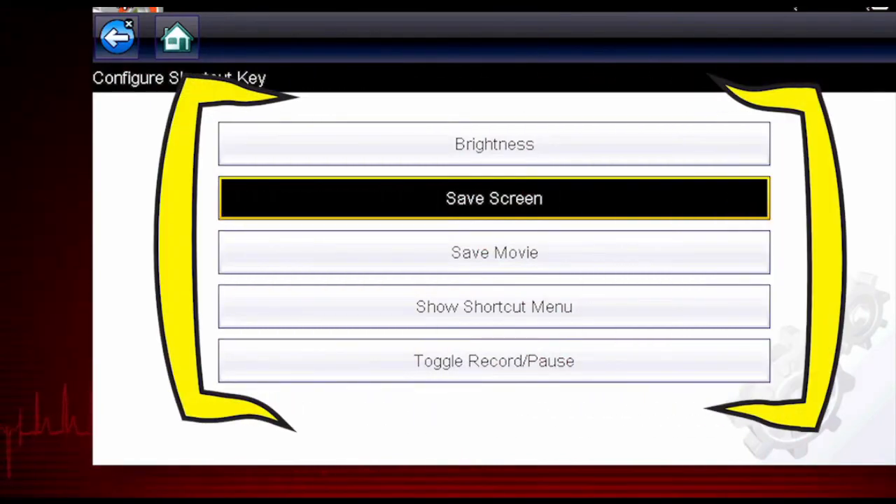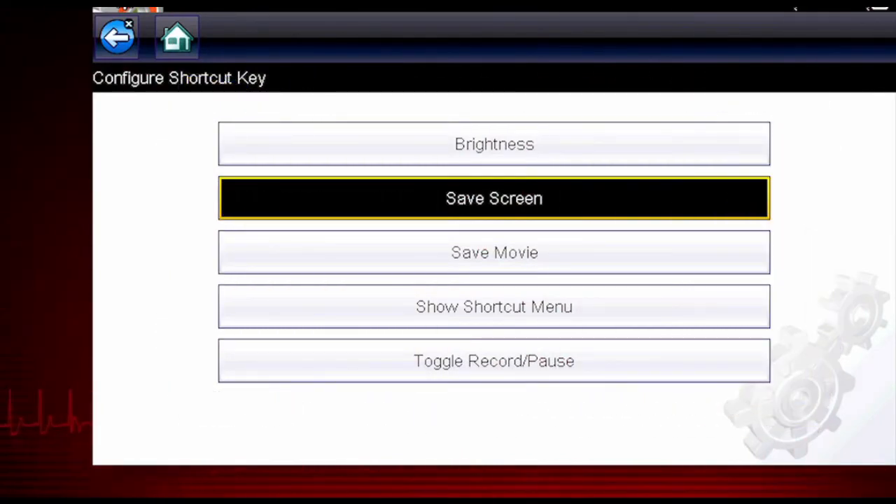Choices for the shortcut key function include Screen Brightness, Save Screen Image, Save Data Movie, Toggle Record and Pause, and Show Shortcut Menu to select from any of these functions.